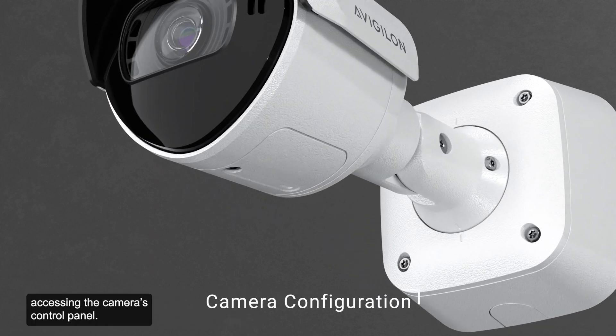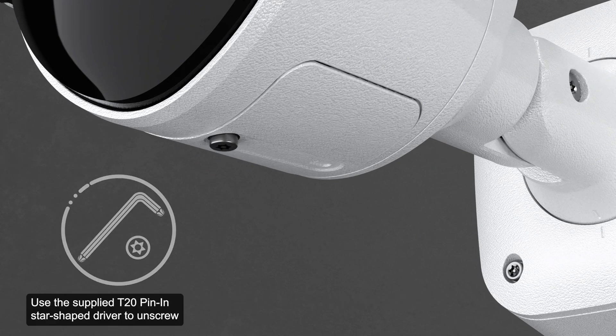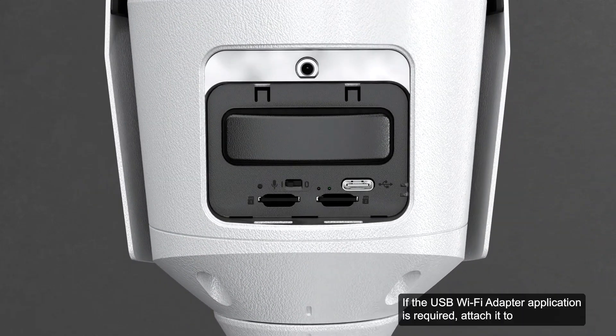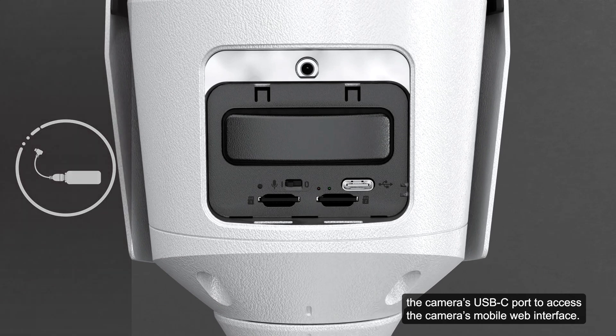Next, let's configure the camera by accessing the camera's control panel. Use the supplied T20 pin-in star-shaped driver to unscrew the configuration panel cover and remove it. If the USB Wi-Fi adapter application is required, attach it to the camera's USB-C port to access the camera's mobile web interface.